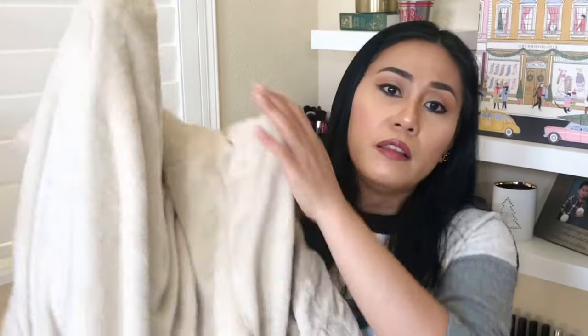Let's move on to my mom's FabFitFun box. For customization one, she actually chose the cozy robe. I kind of wanted this, but honestly I do have a lot of cozy robes, and when it comes to cozy robes I love color. It's so soft and fluffy — like the coziest thing ever. It's a short robe, above the knee. The robe is $70 — wow, that already paid for the box.